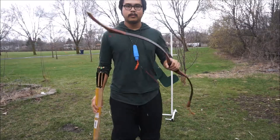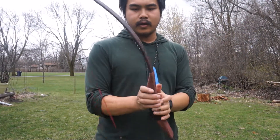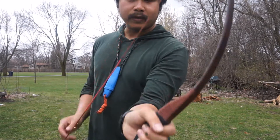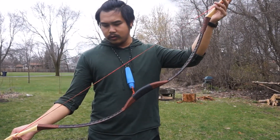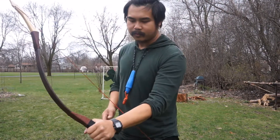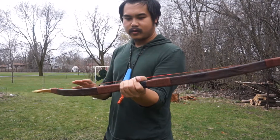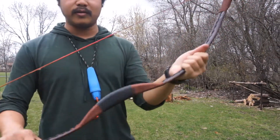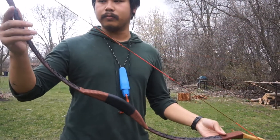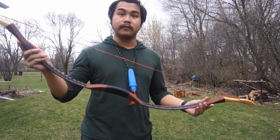What do you guys think? So this bow right here that I have is a recurve Mongolian horse bow. It's a little shorter than the usual recurve bow, because this is actually meant to be shot from a horse. I got this a while ago, and this thing has been really, really cool. The draw weight on this bow is about 45 pounds or so, so this is definitely enough to kill a deer.